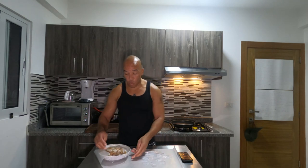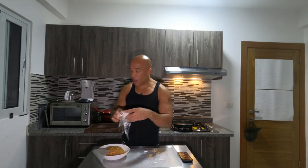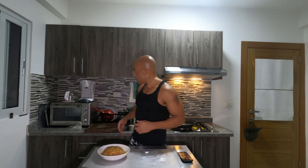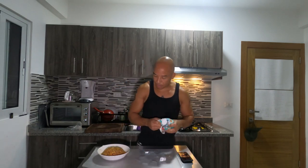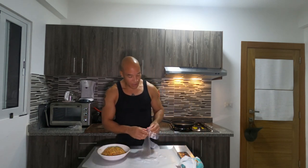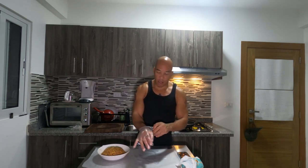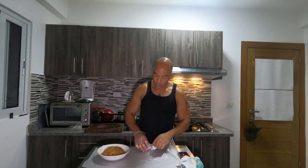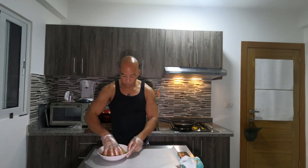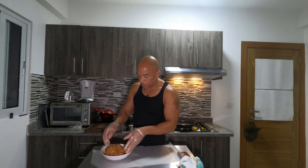Okay, ladies and gentlemen, we're going to move on to the next step. I made the mixture for my salmon croquettes a couple of days ago. I meant to cook them yesterday, but a friend of mine is in town and had me busy, so this has been marinating for two days. Now I'm going to put my hand in and mix it up one more time.